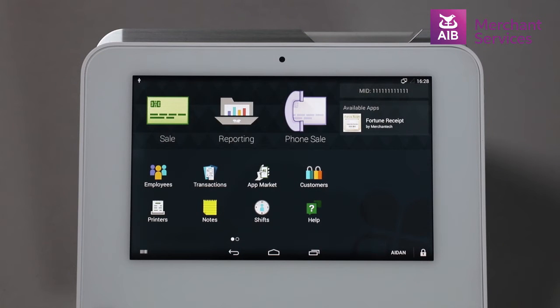To perform a mail order or telephone order on a Clover Mini, you will first have to select the Phone Sale app. If you do not have this app on your Clover Mini, you can download it from the app market.